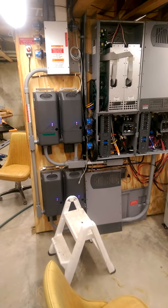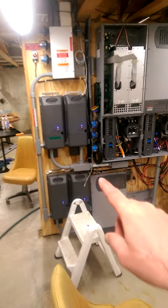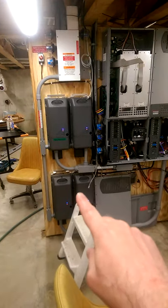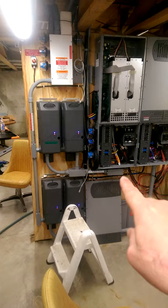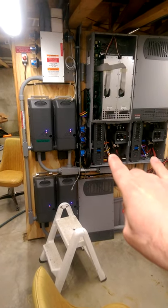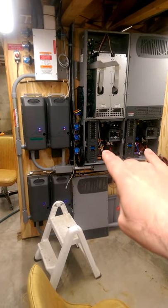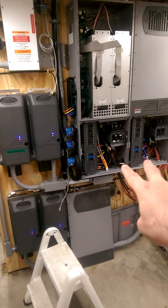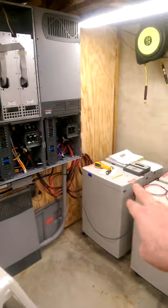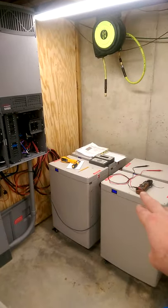What I'm looking at here is we have four charge controllers on the wall, and those have wires going into the inverter's junction boxes on the bottom. The wires coming out of the junction boxes on the bottom then go to these four battery banks.